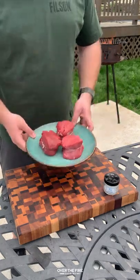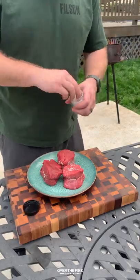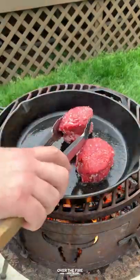Bison tenderloin with a cognac mushroom cream sauce. I'm going to start by seasoning these guys up with a cook named Matt's flaky salt. You can find that on spiceology.com. Set these guys in the fridge for 15 minutes and then preheat your grill to medium high heat.